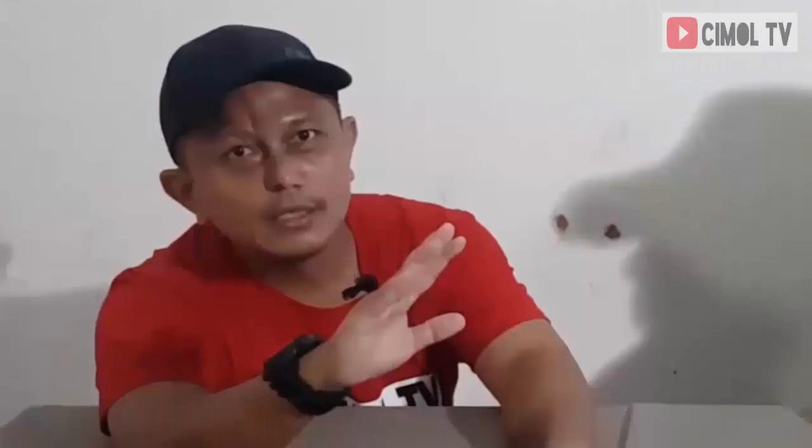Apa kabar Bang Peri? Alhamdulillah. Sebelum kita lanjutkan obrolan kita dengan Bang Peri, jangan lupa subscribe, like, and share video kita. Oke, Bang Peri, kita sama-sama hobi taekwondo nih. Kita mau ngomong soal salah satu aksesori taekwondo, yaitu sepatu taekwondo.